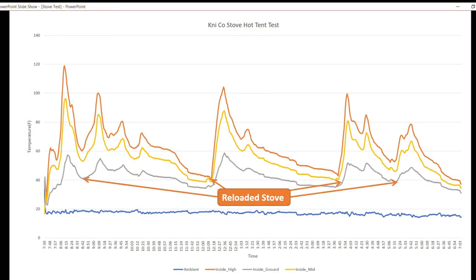Here are the results from the night in the tent. I didn't do any video during the night because I didn't have great lighting and it's not super exciting watching someone sleep. As you can see I started the stove up at about 7:40 at night — I planned to go to bed around 9:30 or 10. The four lines on the graph: the red one is about head height, the yellow one is about waist height, the gray one is about six inches off the ground, and the blue line at the bottom is the outside temperature. The temp was about 18 degrees outside when I started and got down to about 15 by the end of the night. All temps are in Fahrenheit.